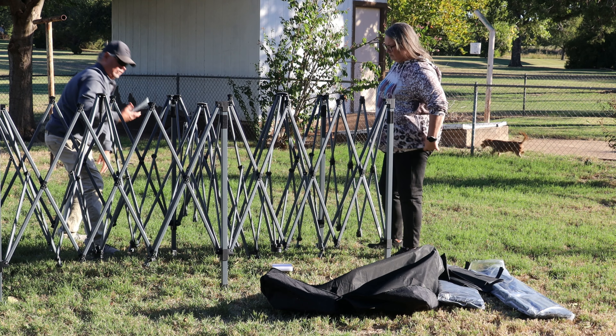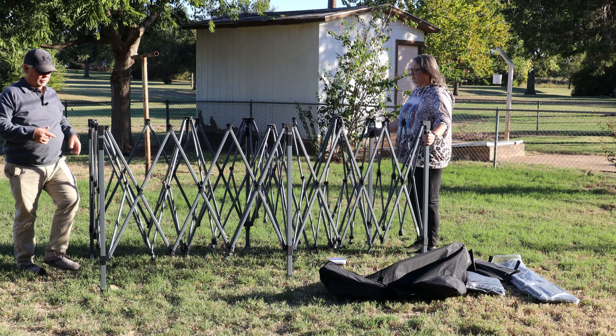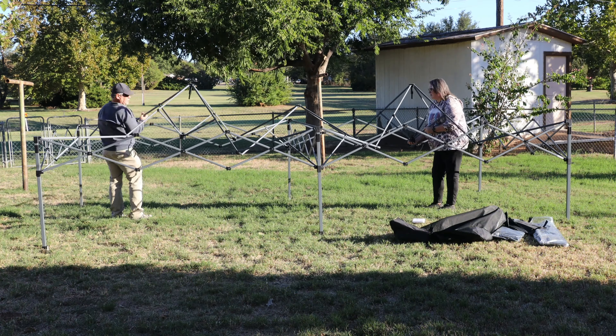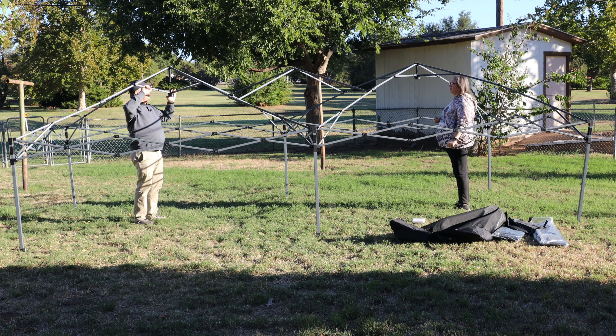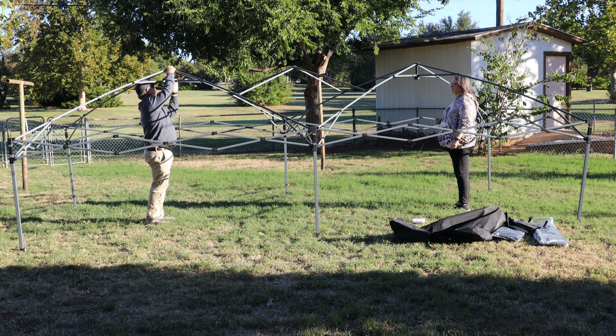Those look like the stakes. The instructions show one person on one corner and the other on the other corner. You've got to push both sides up at the same time — it helps to do it that way. You've got to go all the way up.